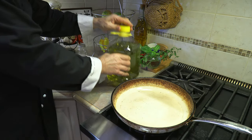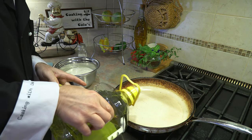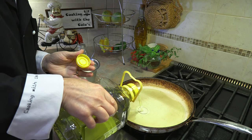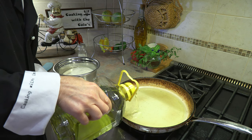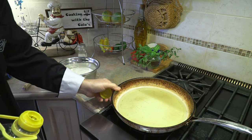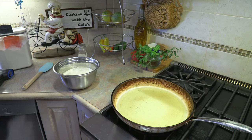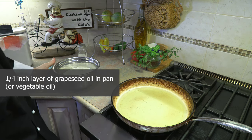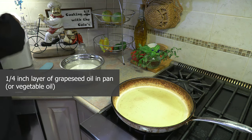We're going to start by putting some oil in a frying pan. I always use this particular pan for frying or deep frying — it's nice to have one pan dedicated for that. I put in about a quarter inch of oil, and I'm going to set the heat on medium high. Now let's get the dough.